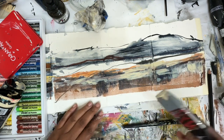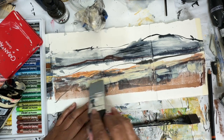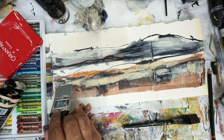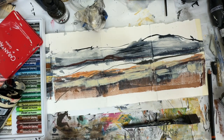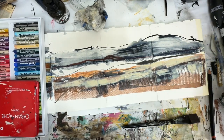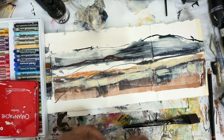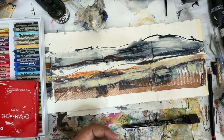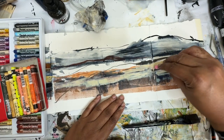This is fun. I want some more bold marks through here — I think that really added something to it. Okay, I'm going to be a little bold here. This is the Caran d'Ache Rose. I feel like it needs to go in here somewhere. This could be a very big mistake or the coolest thing ever.